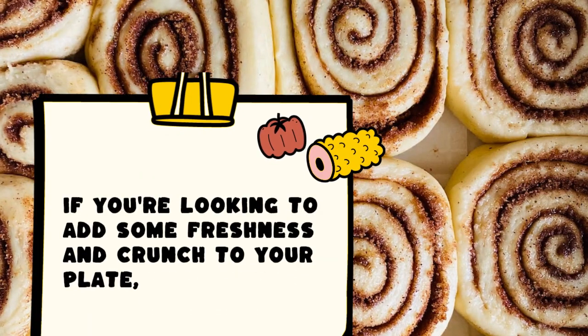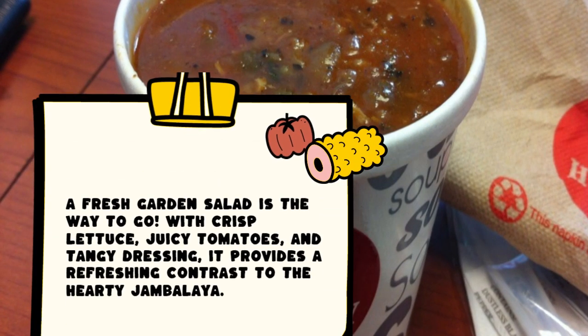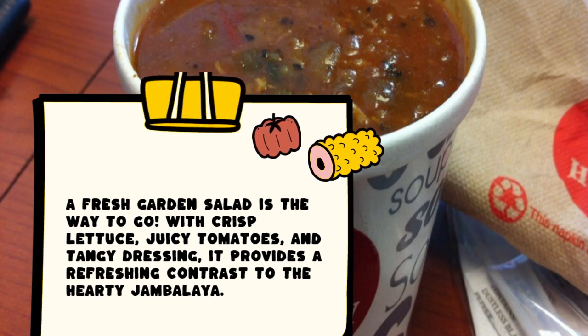If you're looking to add some freshness and crunch to your plate, a fresh garden salad is the way to go. With crisp lettuce, juicy tomatoes, and tangy dressing, it provides a refreshing contrast to the hearty jambalaya.